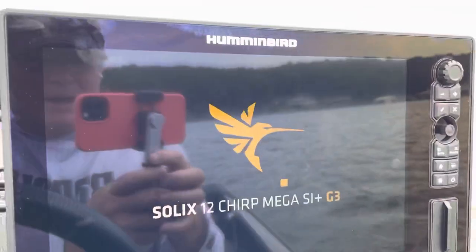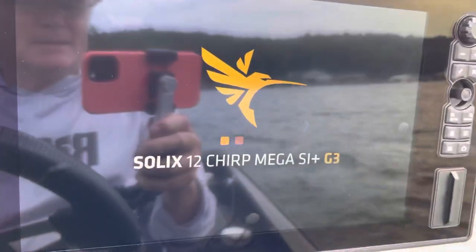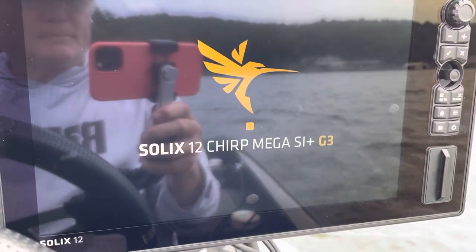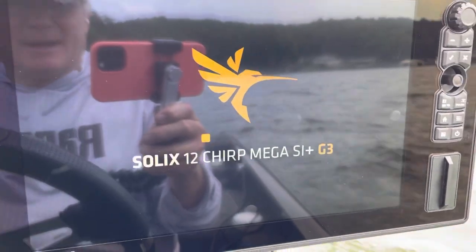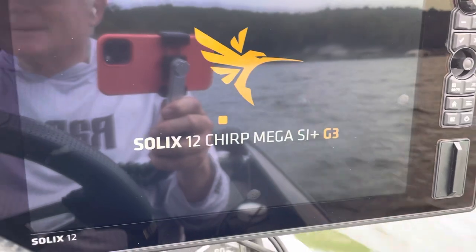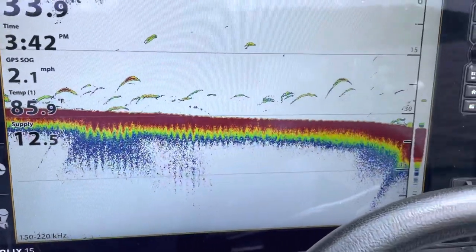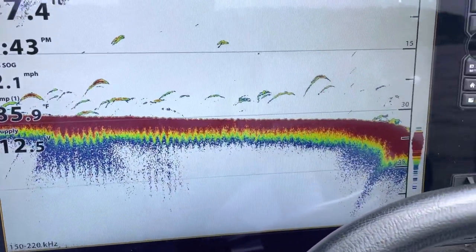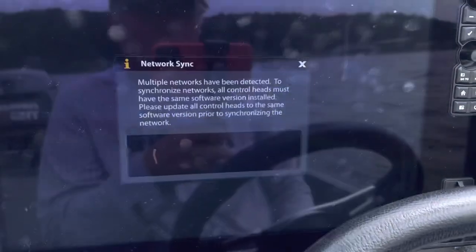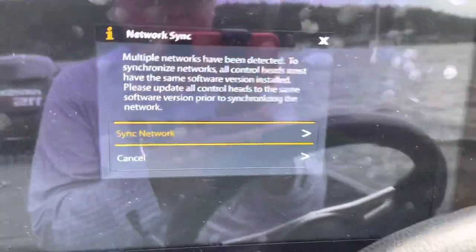I have restored defaults on both these units. When this unit connects to the network — the 12 just connected to the network.